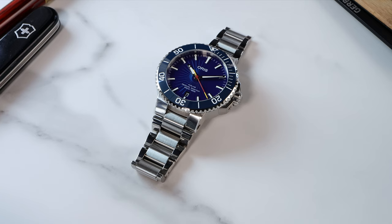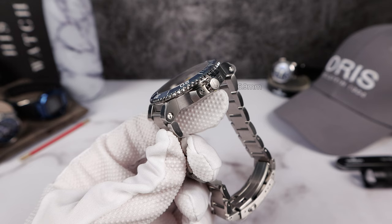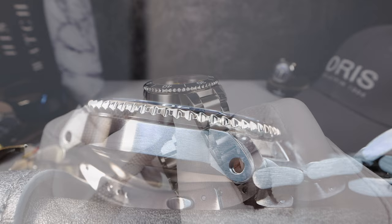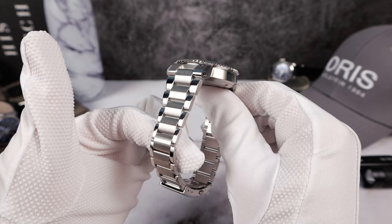300 meters of water resistance. Scalloped out, signed screw-down crown with clutch system, and it does have modular crown guards that you can remove if damaged and replace. We have that trademark kettlebell case shape of the Aquis, completely brushed on the sides — and the brushing is very well done. High polish on top of the lugs transitions nicely down to the bracelet. This is an integrated bracelet style watch, and it's going to wear smaller than its size indicates.